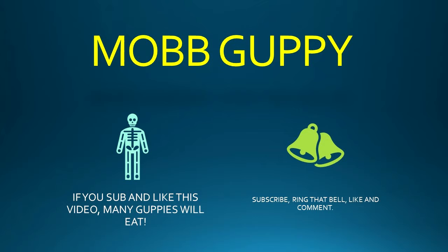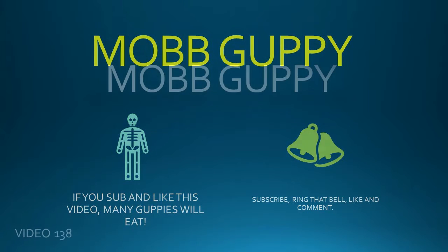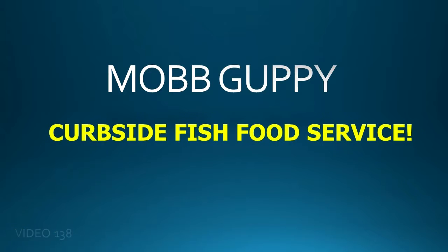But first, if you've not subscribed to the Mob Guppy channel, this is your unique opportunity. Fun, Hilarity, Sarcasm, Fish, Guppies, Amicus Splendens, Placostomuses, Fire Red Shrimp.